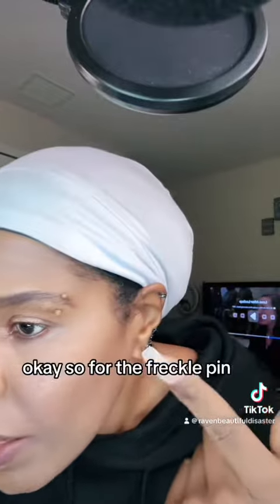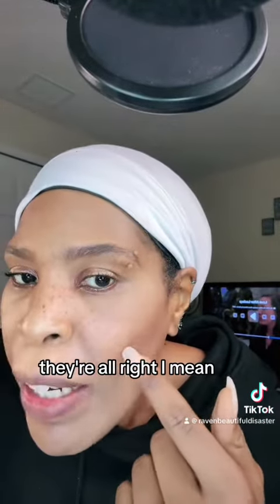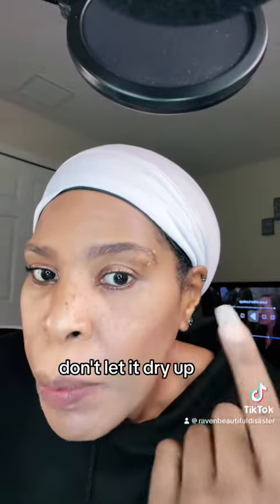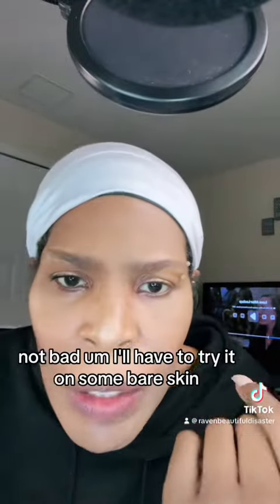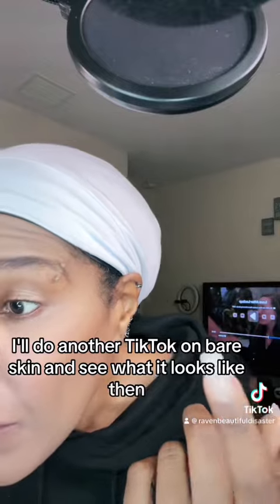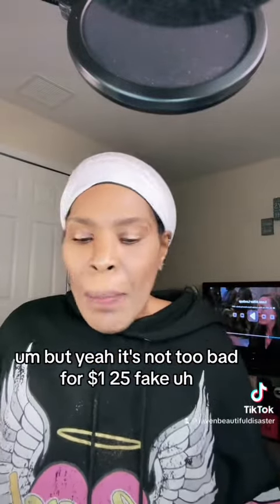So for the freckle pen, I think there's a learning curve. They look decent when you go back over them with makeup. Don't let it dry up — dab it immediately after putting it on, then go over with makeup. Not bad. I'll have to try it on some bare skin and do another TikTok on that. But there's definitely a learning curve. It's not too bad for a dollar twenty-five — fake freckles for a dollar twenty-five, not bad.